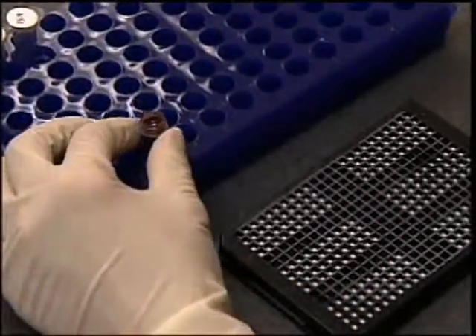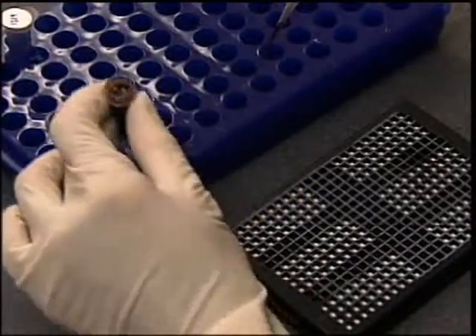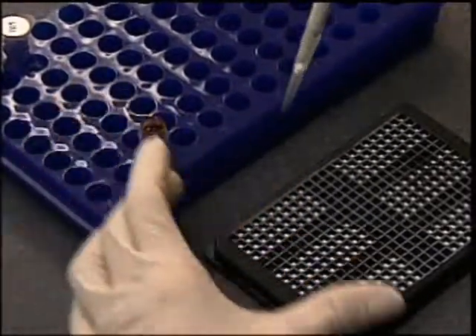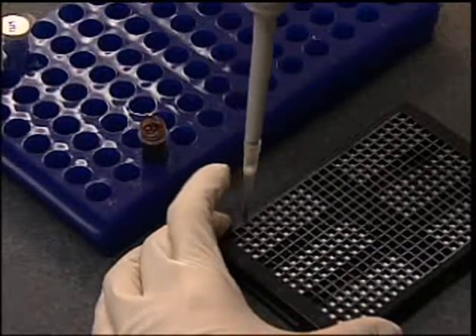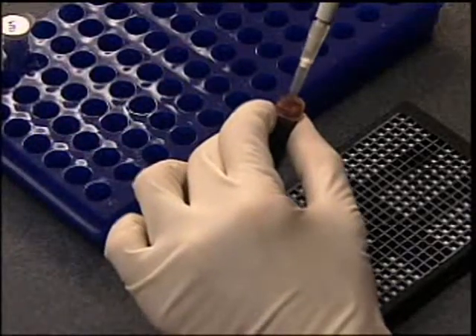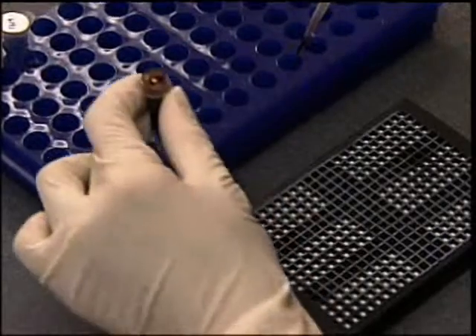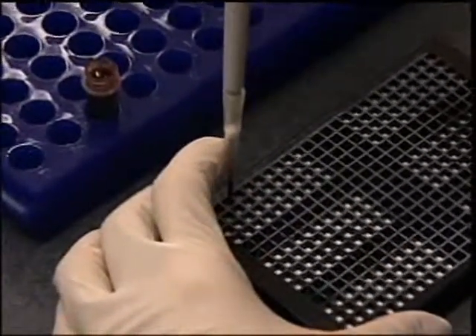Using a pipette, aspirate 10 microliters of your blood sample. Position the pipette straight into the well of the GenPlate and dispense the sample, being careful to dispense only onto the paper and not onto the plate walls. We have found that positioning the pipette straight onto the well achieves better performance than angling the pipette.